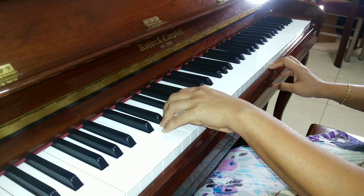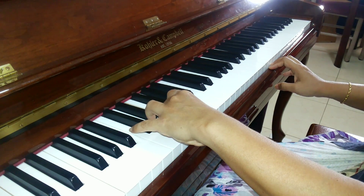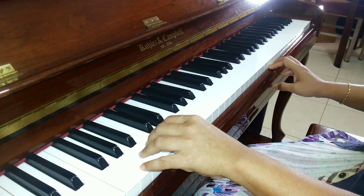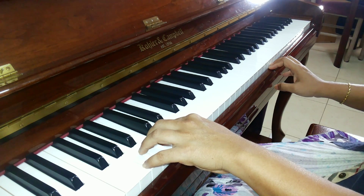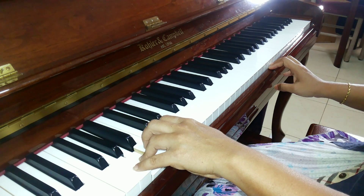Descending: F sharp, E — 3rd finger, 1st finger. D. C — 2nd finger. B — 3rd finger. A — 4th finger. And G.